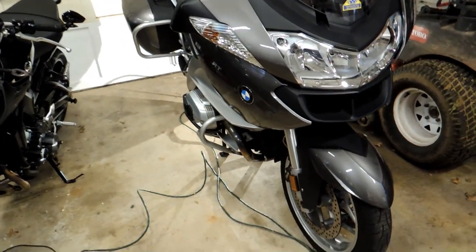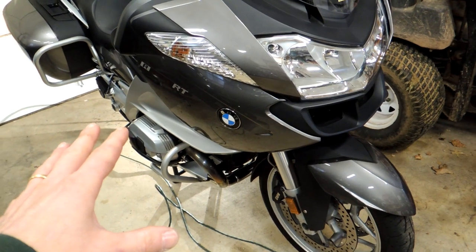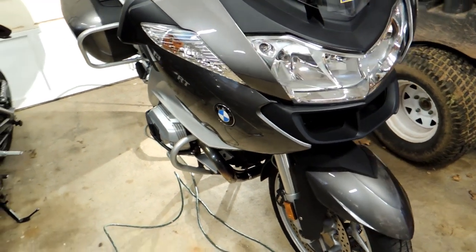Hey, it's John from Tinder Box Arts. Quick little video on this rainy day about my RT — my concern was the kickstand or the sidestand.